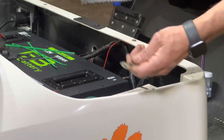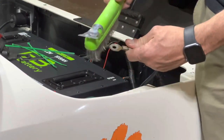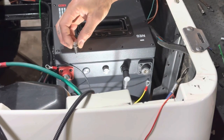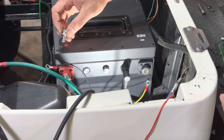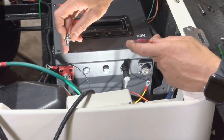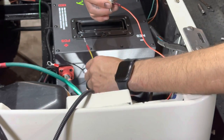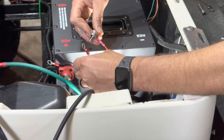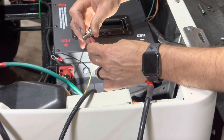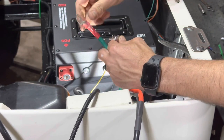If you have any corrosion on your terminals, go ahead and address that now with the wire brush. Using the provided M8 bolts, we're going to put everything to our positive post — smallest to biggest, with the biggest touching the post. First is the reed switch bypass, next is the 48 volt supply for the Eco 12 volt reducer, then the positive from our onboard charger, and last is our main positive cable that runs to the solenoid.